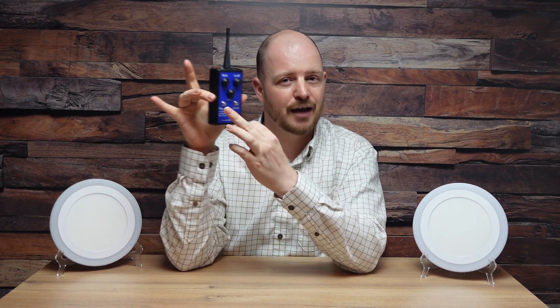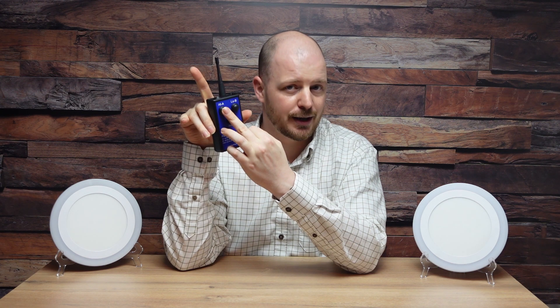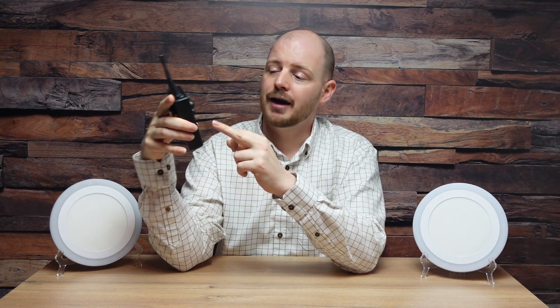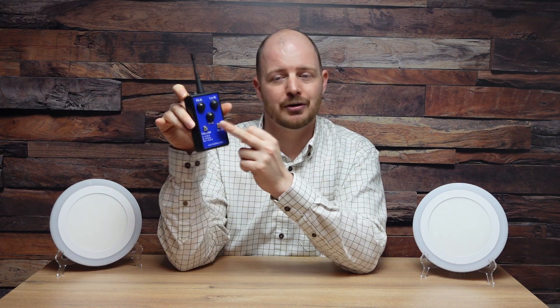We have a couple of extra features built into this remote control that makes it kind of unique. We have a follow-by mode which will give you an A followed by an A three seconds apart, a B followed by a B, and the pair button will give you an A followed by a B. Then we have the solo mode, which will give you a four second delay before it launches the clay, and both of these buttons can be used in conjunction with each other.